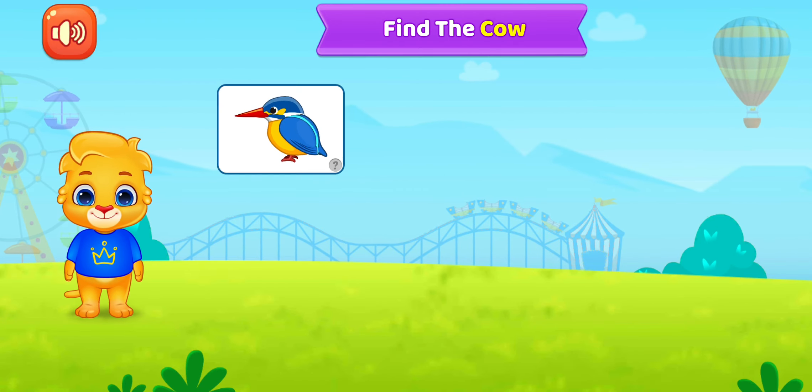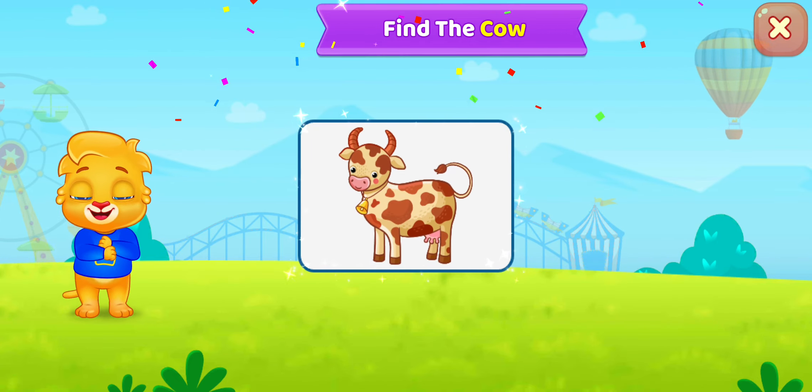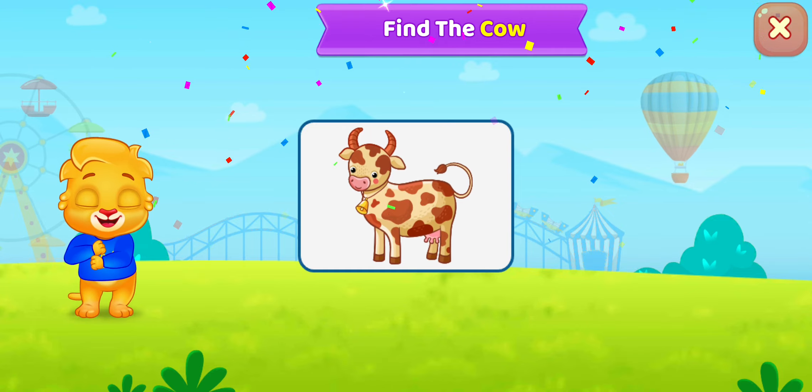Find the cow, find the balloons. Pop the balloons!